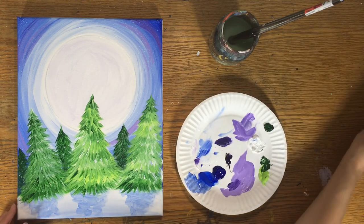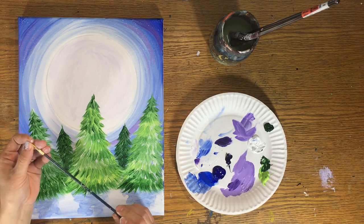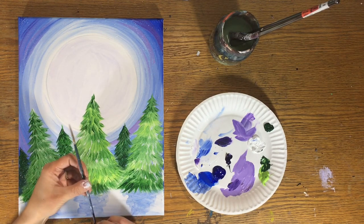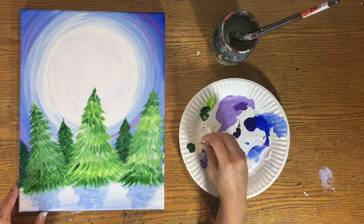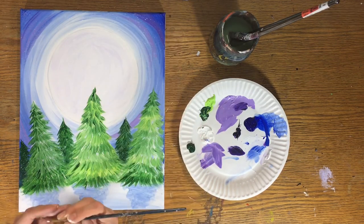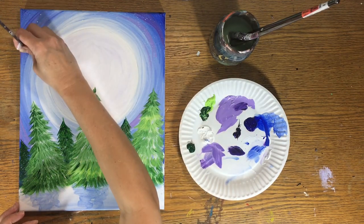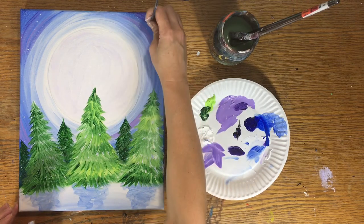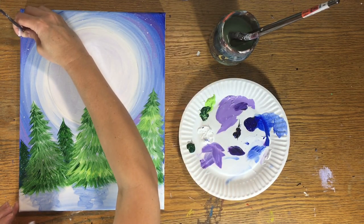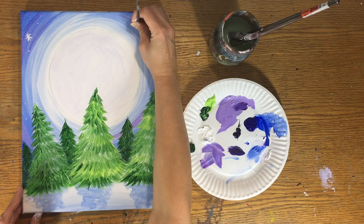When done with splattering, switch to the tiniest brush you have. I'm using a 10-0 round brush with a very fine point — not the big round brush anymore. I'll do little snowflakes and dots. Start with just little dots to add variety alongside the splatters, creating larger dots. We don't know if these are stars or snowflakes — that's up to the viewer to decide. Then add little asterisk shapes for stars or snowflakes, just a few here and there.